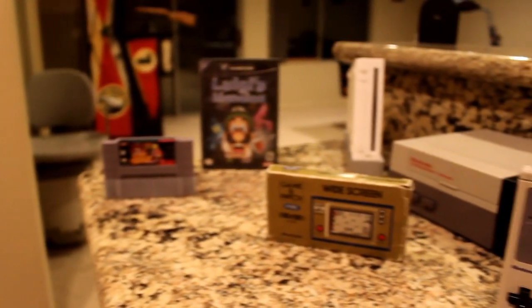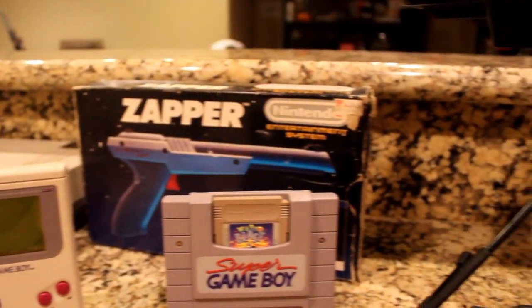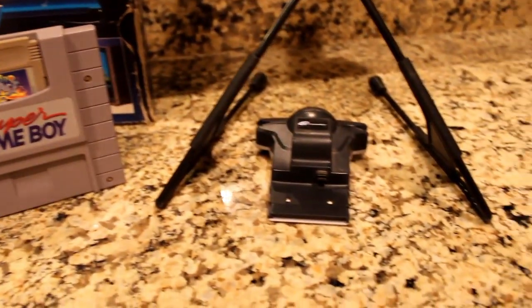While Nintendo is known for their long line of successful games, consoles, handhelds, and accessories, there were bound to be a few stinkers. One of them was the Virtual Boy.